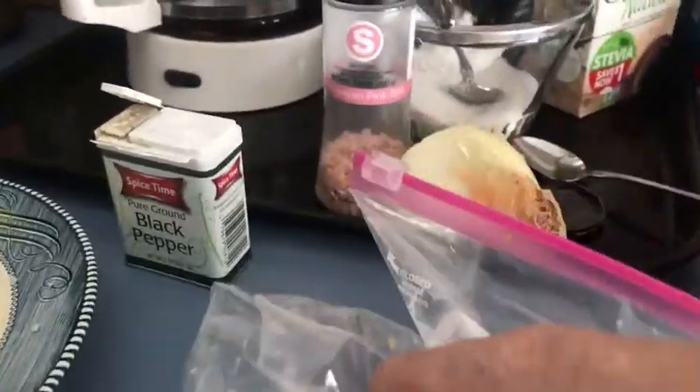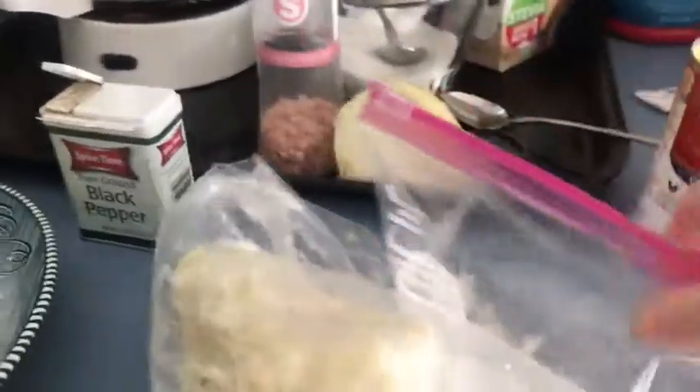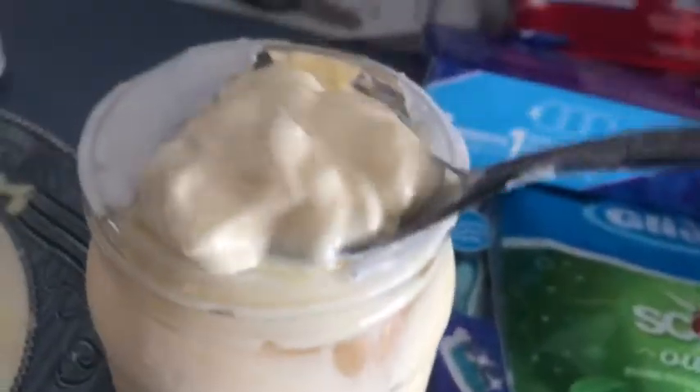That's all diced and I have frozen celery — it's in a block but I'm sure I can get some off of it. I'm going to add my celery. You can see the frozen celery in there. I'm giving my noodles a stir. Now to this I want to add two heaping tablespoons of mayonnaise.